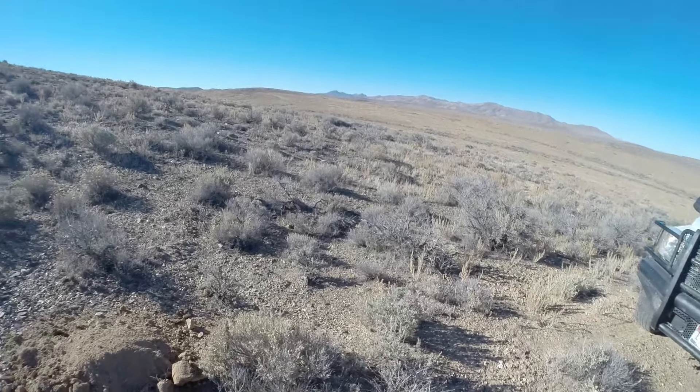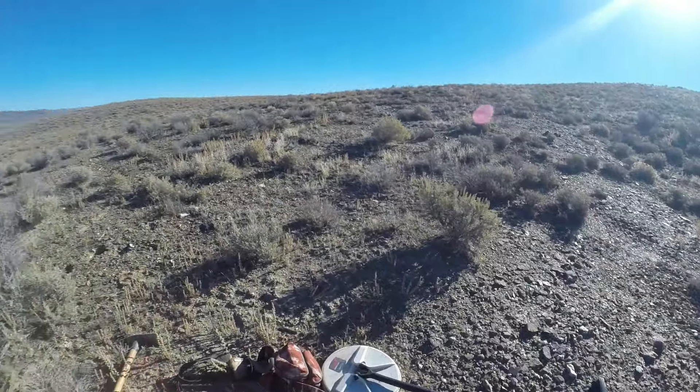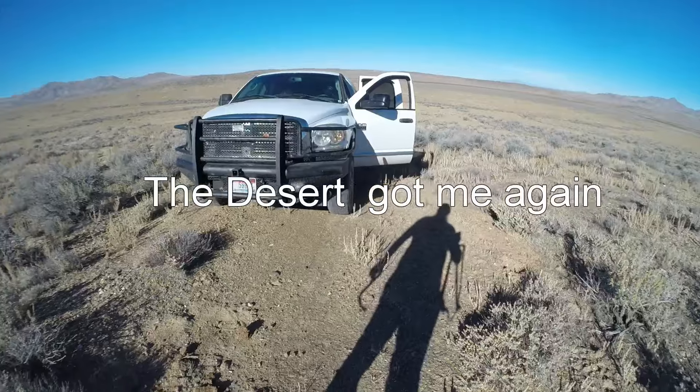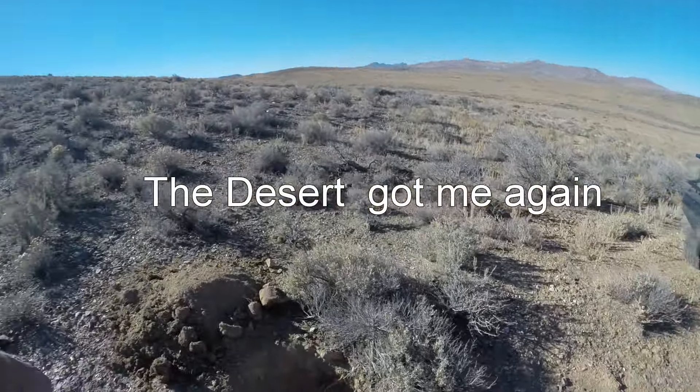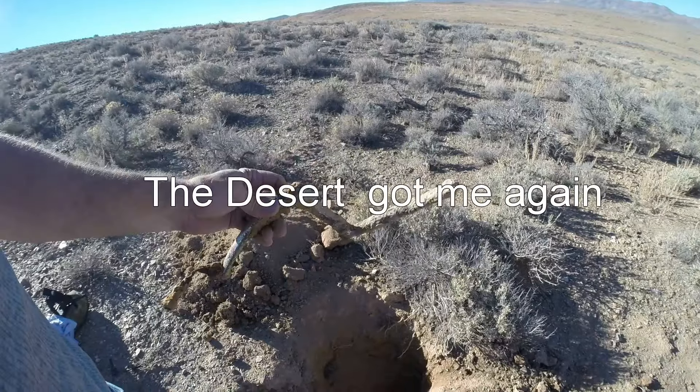You can see why I did it — if you look around here there's absolutely nothing around here at all, anywhere close. So there's no reason that I could see that there was a piece of metal buried that deep out here, and that's why I had to dig it up.